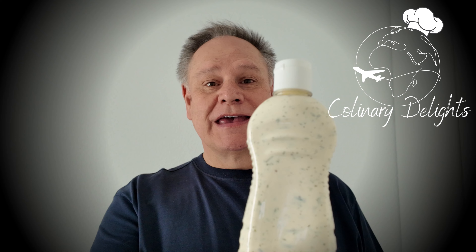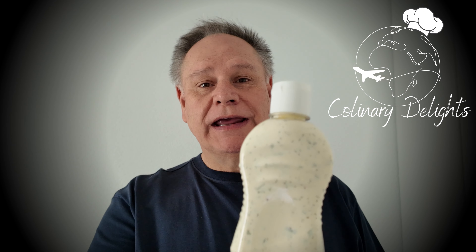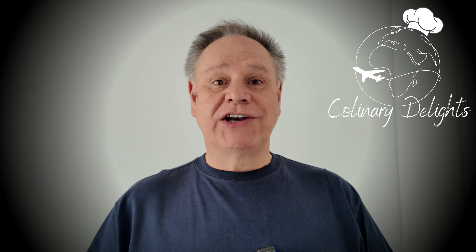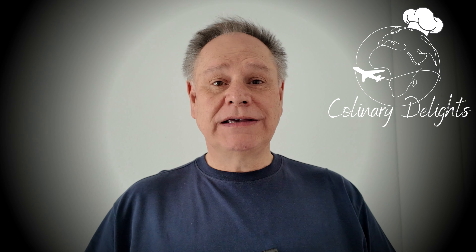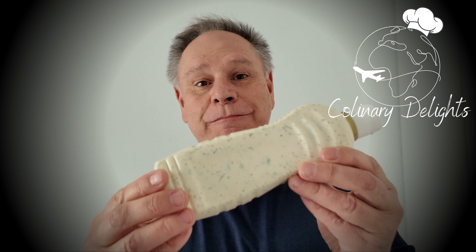Hello friends, welcome back to my channel. Today I'm going to show you how to make America's most iconic salad dressing — ranch dressing, or as they say across the pond, ranch dressing. This pairs so well and takes your food to the next level, especially with pizza, with wings, and also with different vegetables acting as a dip. So why don't you join me in the kitchen as I show you how to make this iconic American favorite.